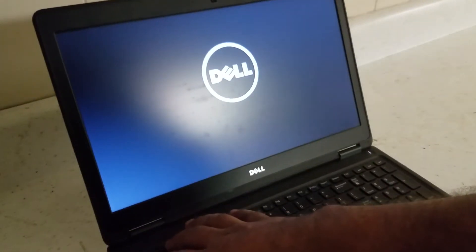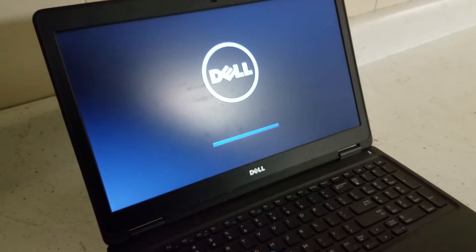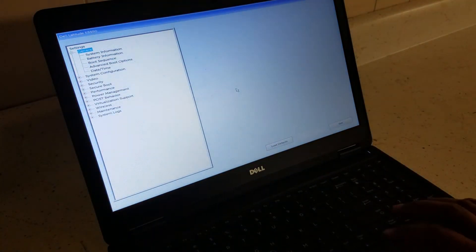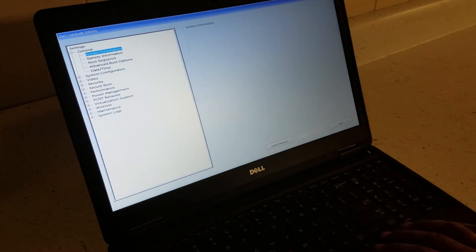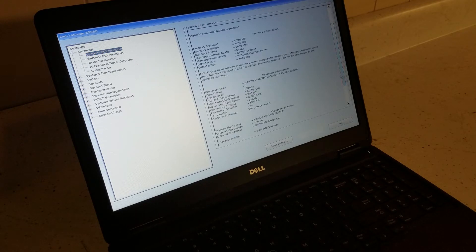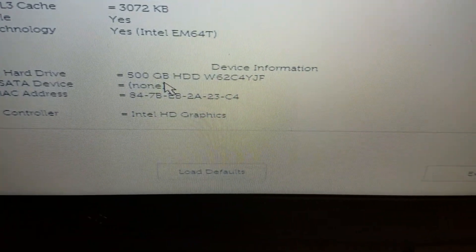I'm gonna show you how to get to the BIOS — press F2, keep pressing F2 when you turn on your computer. So there it is. This computer is the E5550, it has 4GB RAM and a 500GB hard drive, as you can see right there.